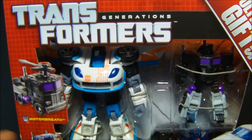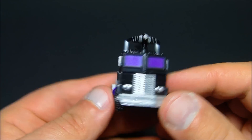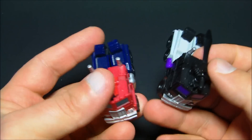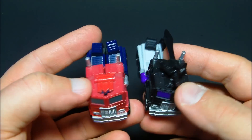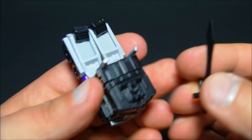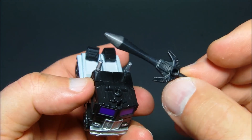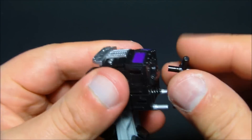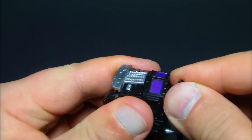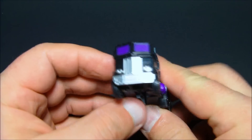So basically we need to get these out and just do some comparisons and show these guys off. First we're going to start out with Motor Breath — he's a legends figure, a direct repaint of this guy right here, the Reveal the Shield legends class Optimus. The only real difference besides the coloring is that they gave him a little port on the back of his head in robot mode for this little sword, which is kind of cool. You can basically position this how you want — I think backwards looks best, just plug it in like that.